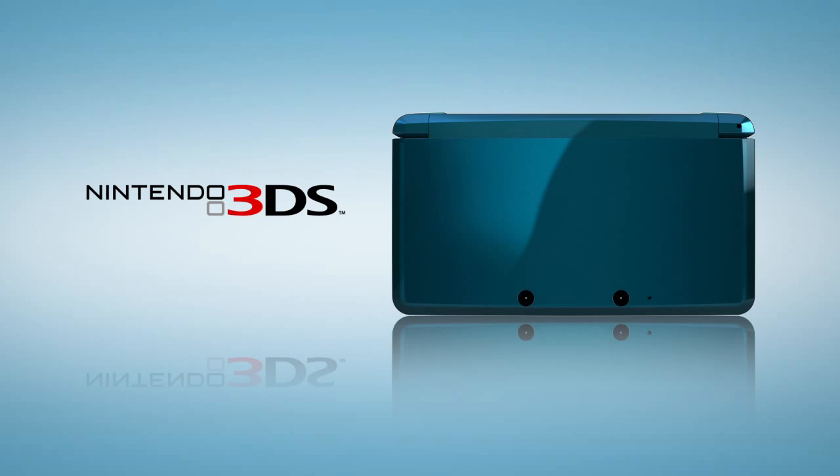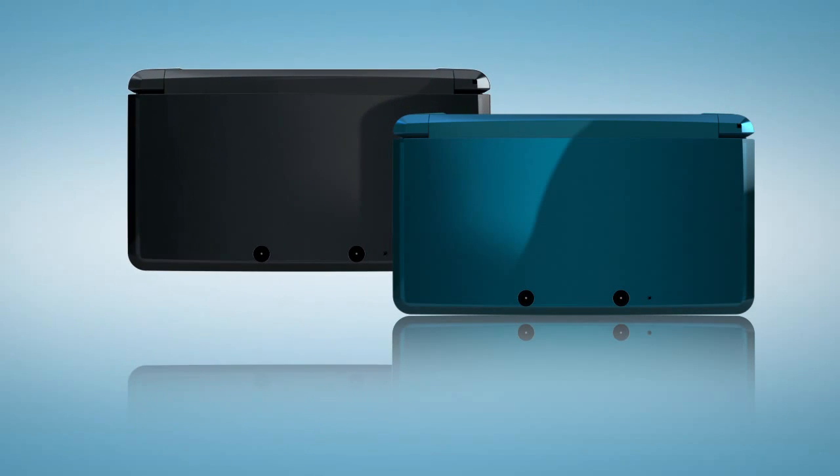Here in America, Nintendo 3DS will be available at launch in two colors: aqua blue and cosmo black.